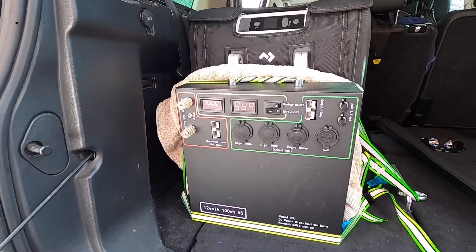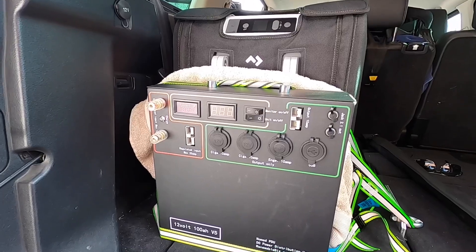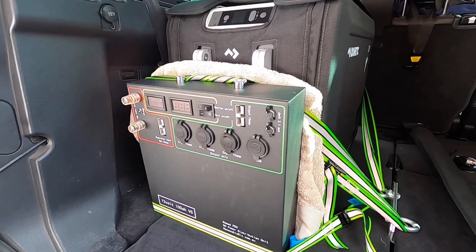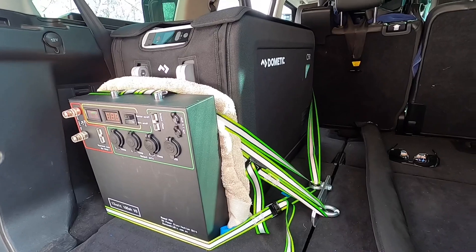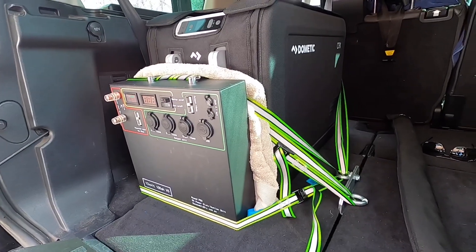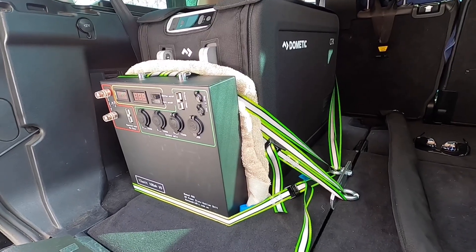The last piece is the new Nomad PDU 100 amp hour lithium battery, version 5 — we'll have that in there as well as a temporary measure, as I need to be able to use the six and seven seats during the week. When I'm out four-wheel driving I can use this setup and then take it out to restore the ability to have both seats.